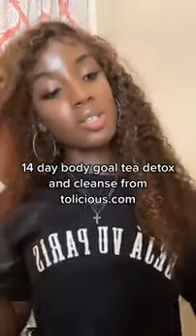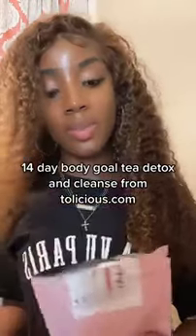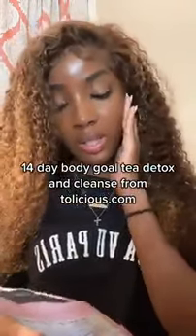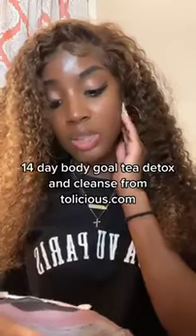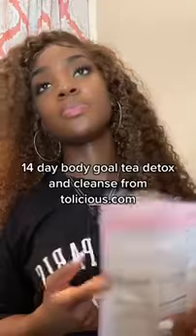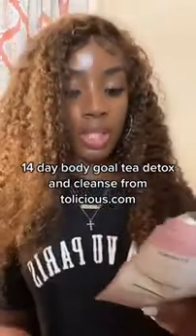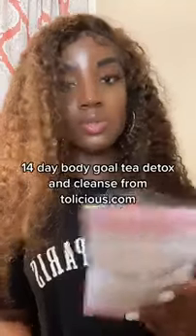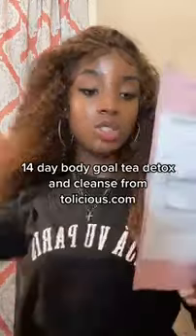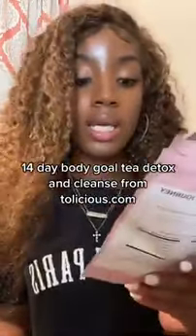I just wanted to put you guys on to Delicious Tea by Delicious Brand, or delicious.com. This is basically a 14-day body gold tea detox and cleanse. Its job is to help you lose weight, it's an appetite suppressant, helps with bloating, and basically gives you a flat stomach. The good thing about this is that it's 100% natural with no added sedatives.